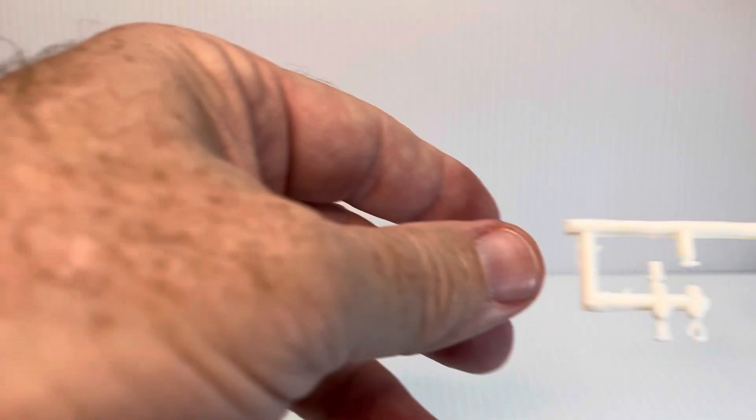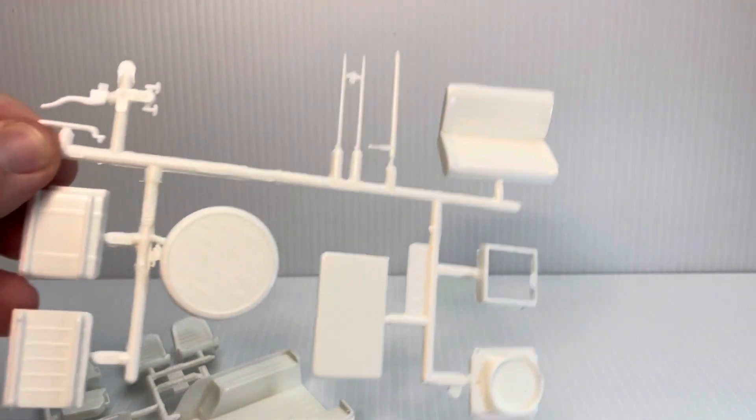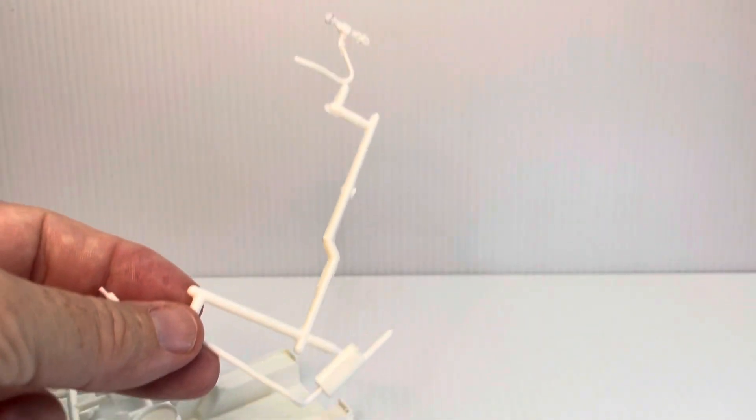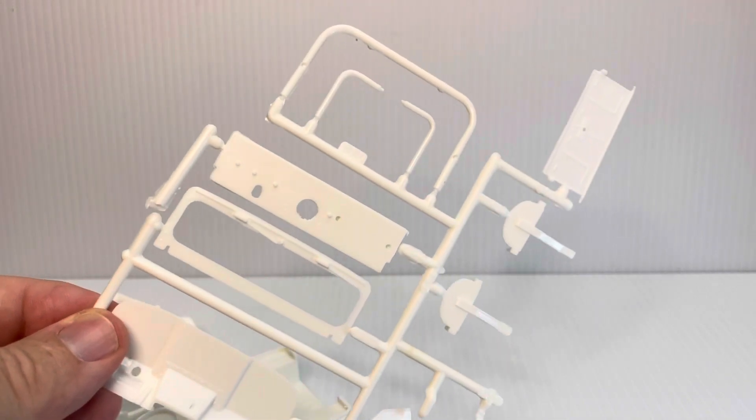Here's the chassis. The sprue with the seat fronts. Spare tire, rear seat, and some miscellaneous parts — CB antennae and such. Let's see if we get some more stuff out of this bag. Some exhaust parts and some radiator hoses. A chassis. And here's the dash frame, the roll bar, tailgate, and the firewall.